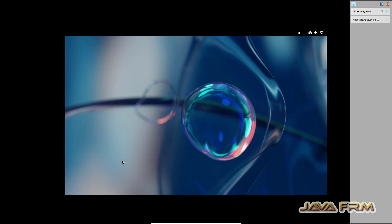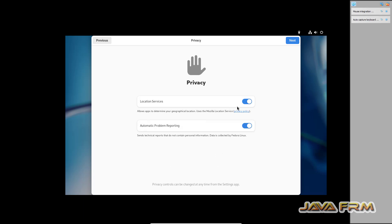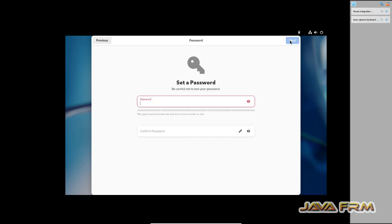From its repository, the guest additions will automatically get downloaded and installed. If you want the latest version, you can uninstall and install the latest one. I am enabling the third-party repositories so you can install third-party software. Provide the username and password — this is the username for login. Set the password for the login username.